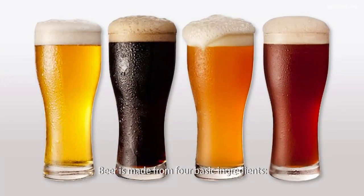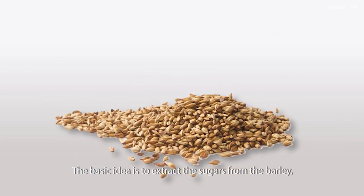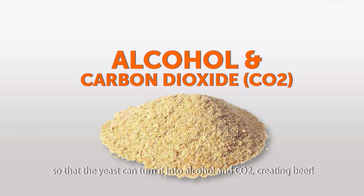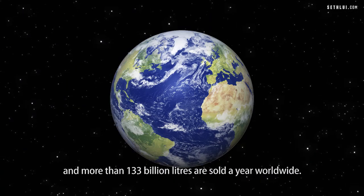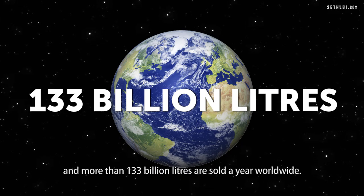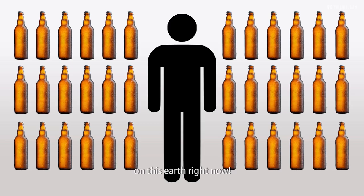Beer is made from four basic ingredients: barley, water, hops, and yeast. The basic idea is to extract the sugars from the barley so that the yeast can turn it into alcohol and CO2, creating beer. Today the brewing industry is a global business — more than 133 billion litres are sold a year worldwide. That's about 50 bottles of beer for every single person on earth right now.